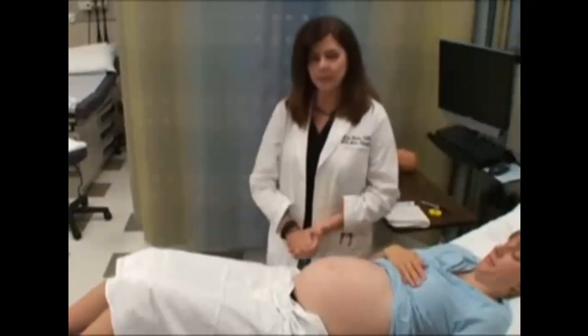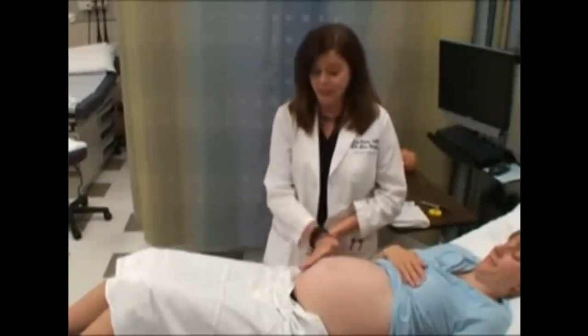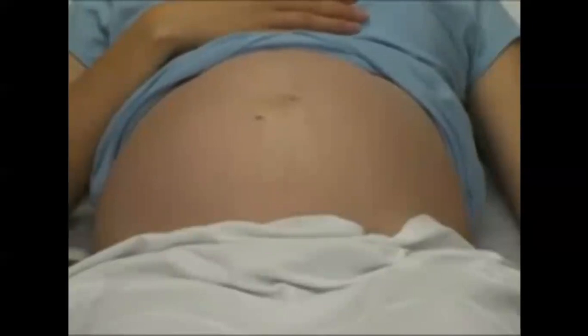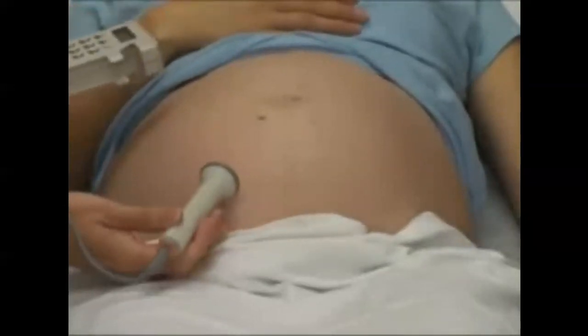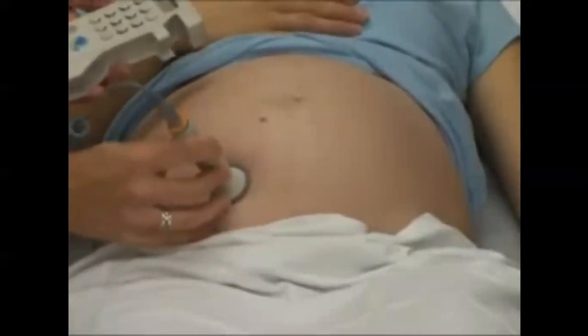Now that we have done Leopold's maneuver, we want to get the baby's heartbeat. Since we know the back is over here from our assessment, we should be able to hear the heartbeat over the baby's back — that's usually the easiest place to hear it. Whether you're using a Doppler or a fetoscope, that's where you would want to place the instrument. It's always nice if you have warmed gel; this is cold, so I like to warn the patient. Here's the baby's heartbeat.